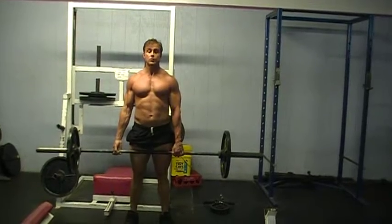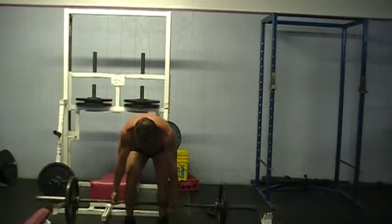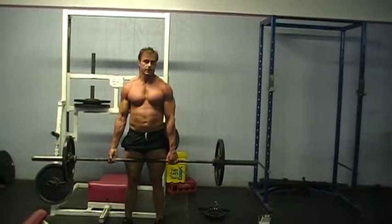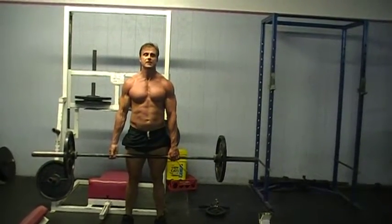Keep your form good. When your form gets destroyed, I'll do an example of bad form. This is bad form — I'm using all my lower back and I could get hurt. This is the proper way: down, sink your butt.